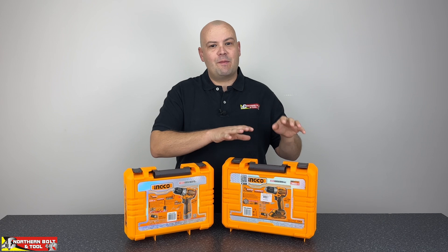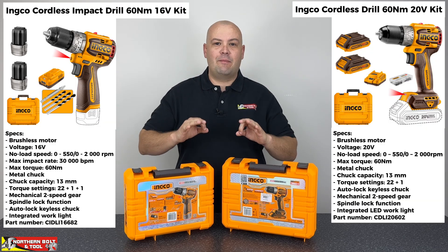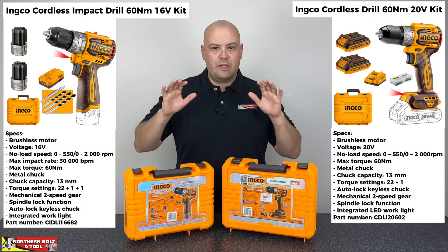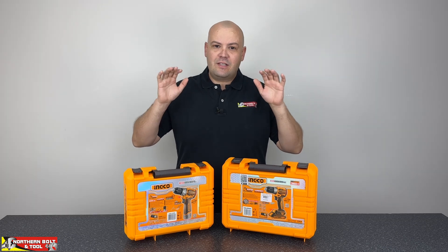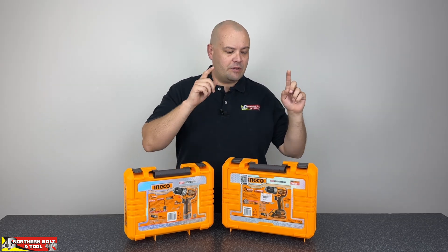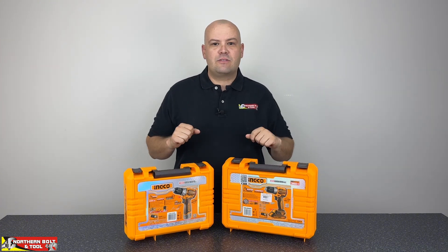Will the 16 volt be able to keep up with the 20 volt despite their specs being identical? When I say identical I mean everything — RPM, torque, the clutch settings, everything is exactly the same. So we're going to test the performance to see if the 16 volt unit is able to keep up with the 20 volt unit. With that, let's open up these boxes and I'll show you guys the differences between these two platforms.